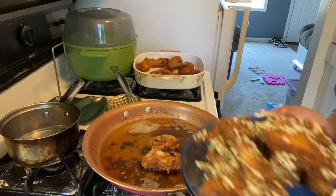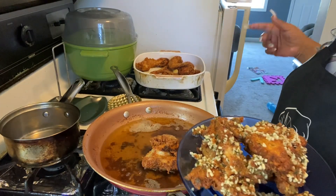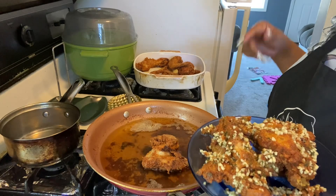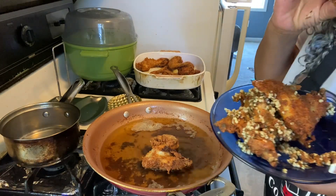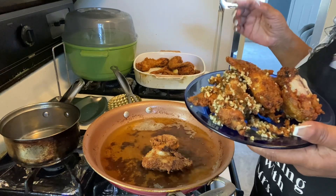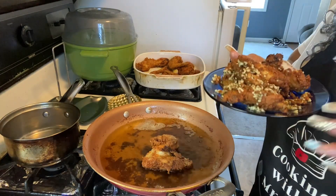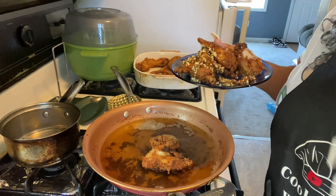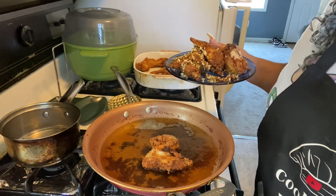Here you go — some delicious garlic parmesan wings made at home. Share this recipe with anybody: friends, family, your neighbor. I'll see you guys on the next video. Let's go ahead and take a bite. The garlic — I love it! Share this video with any and everybody. Tell them you can make your own garlic parmesan wings at home.